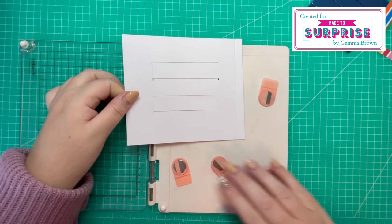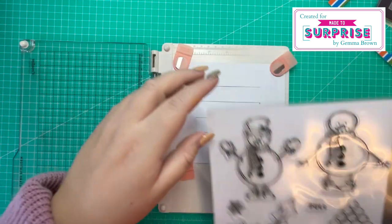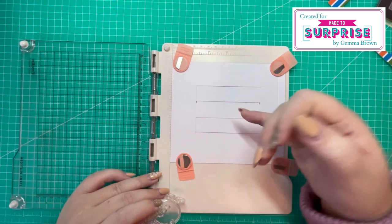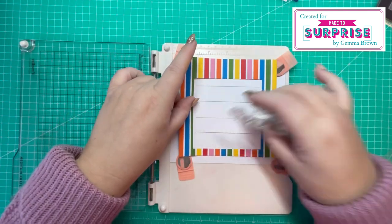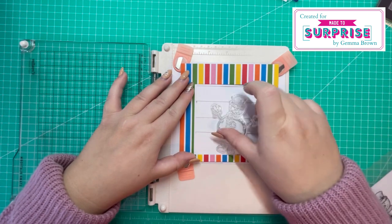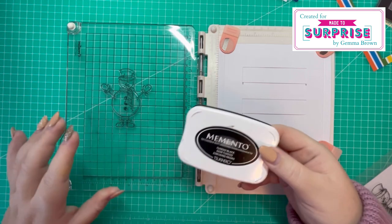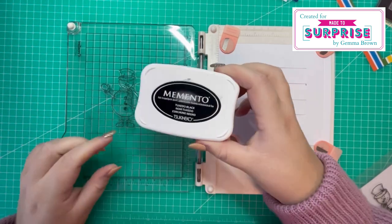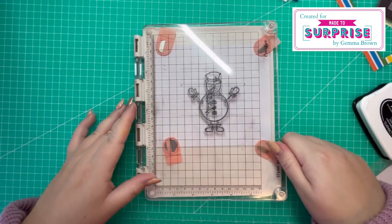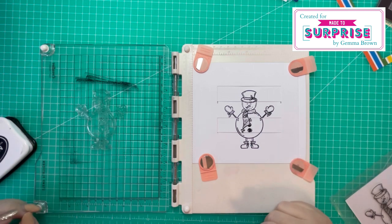I'm going to bring in my stamping platform now. I'm going to use this snowman image here. Be mindful when it's in your stamping platform that you've got the open edge facing downwards. I'm just going to use my frame as a guide for my stamped image because it needs to sit within this square here. I'm going to be coloring my image using alcohol inks, so I'm bringing in the Memento Tuxedo Black ink which is alcohol friendly. I've had to start my image off a few times to make sure I get the impression that I want.